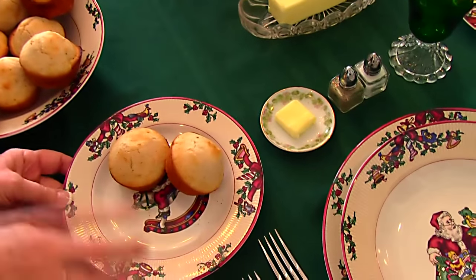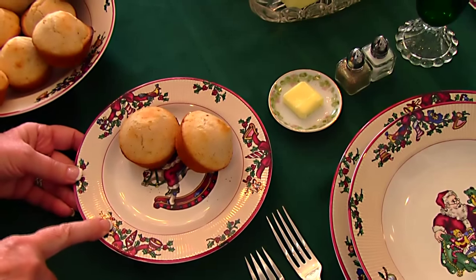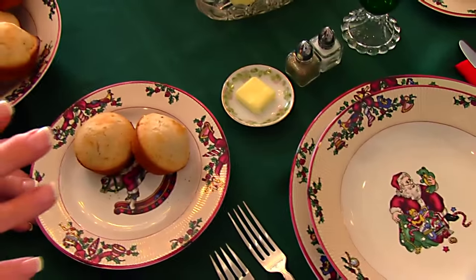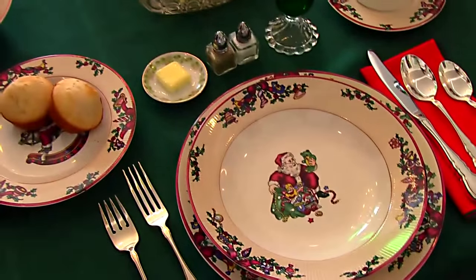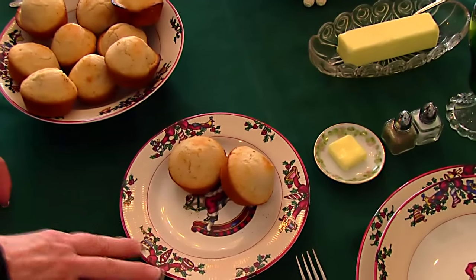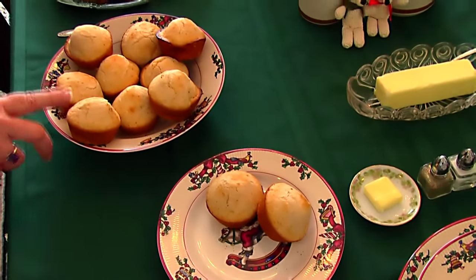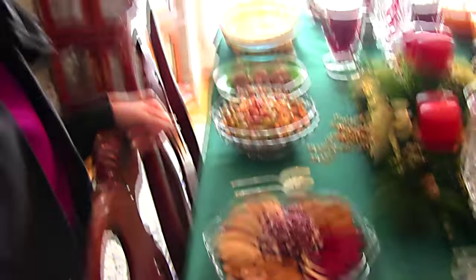I have placed two rolls in this bread dish — I'm treating this as a bread dish right in this instance because this is not a huge place setting. It doesn't have all of the things that the antique china has, so I use this for a bread plate as well as a dessert dish and things of that nature. The rolls that I made are called beer rolls.